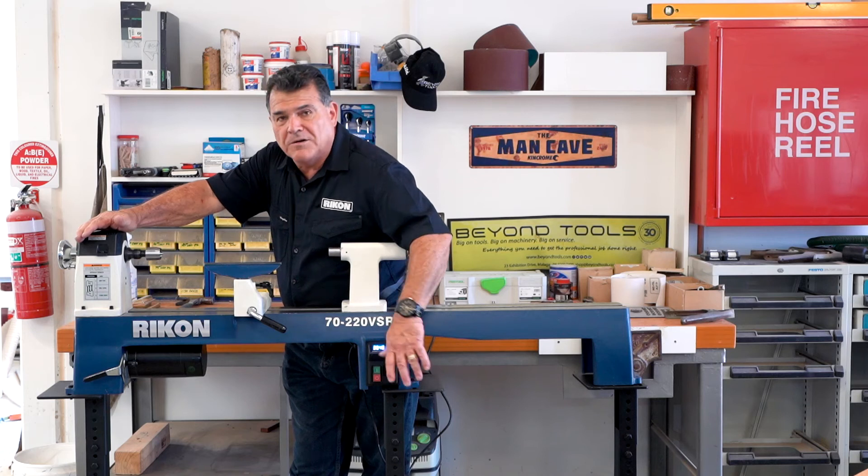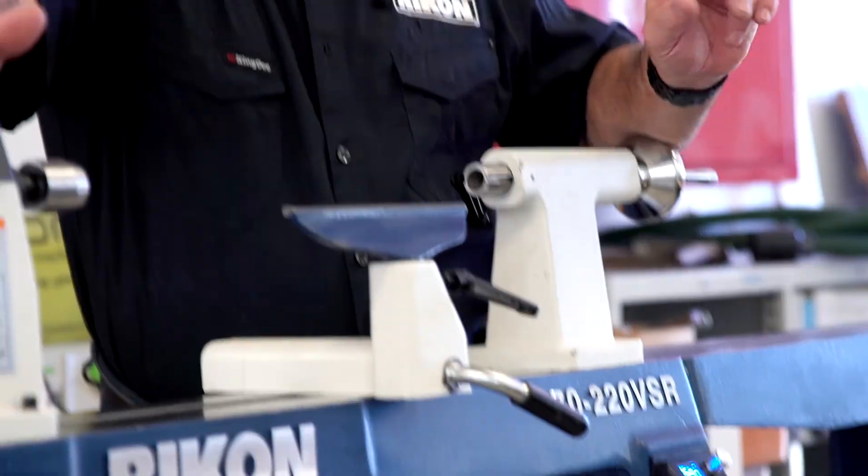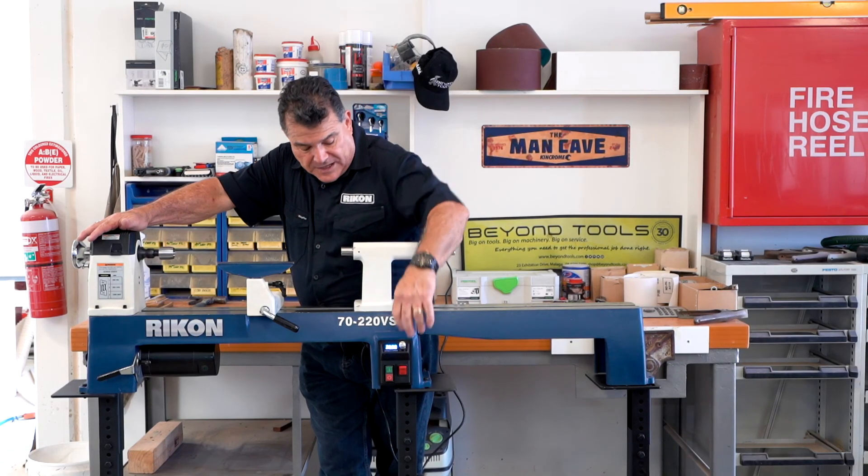And you've still got no vibration and no noise. Seriously, guys, you should pop into your local Rikon dealer and have a look at this machine because they are absolutely fantastic.